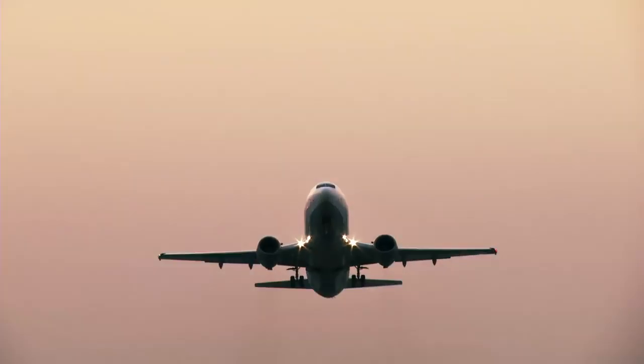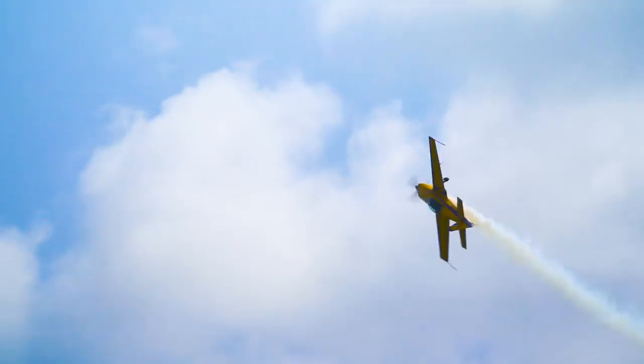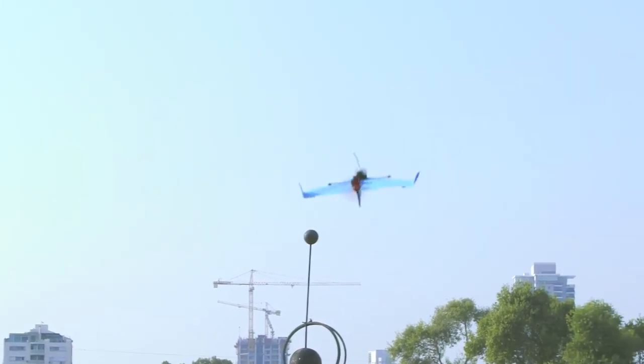There are two verbs that describe what a plane does. There's flying, and there's flying. Meet Power-Up Dart, a paper airplane that's not just flying — it's flying.